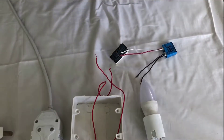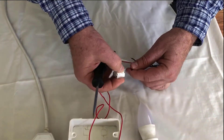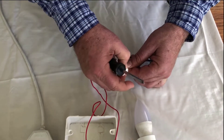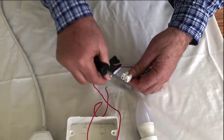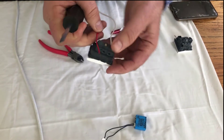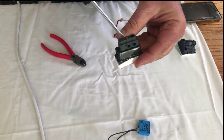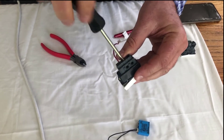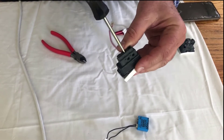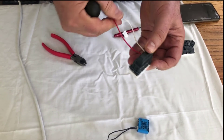Take a chock block and connect up the incoming and the outgoing black wires from the bickle to your power. Make sure the wires are firmly connected — you can test this by giving them a gentle pull and they should not come out.